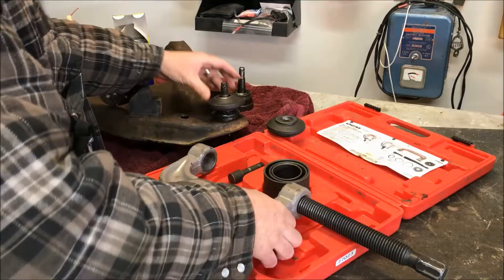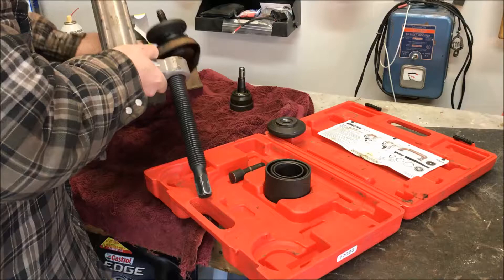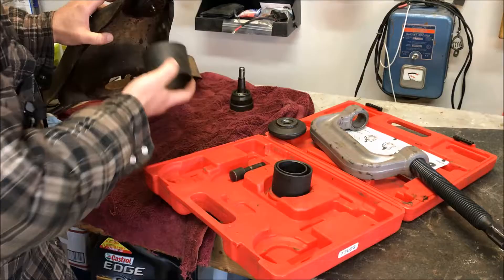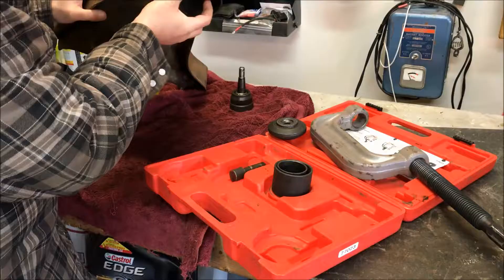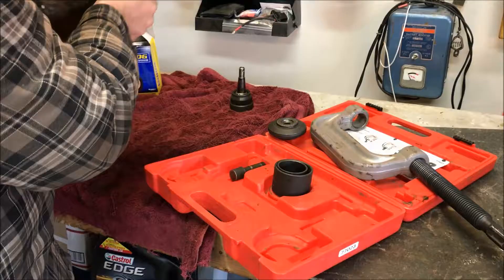The tool sort of rides in there, and then on the bottom — on the receiving end — because the joint is being pushed out this way, you have to find the appropriate size adapter that will fit over the ball joint, because you want the ball joint to slip inside of it as it's pushed out. On this particular one we need the biggest one that the kit comes with. It just sits like that to allow the ball joint to press out.